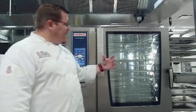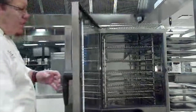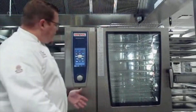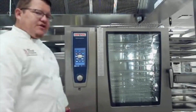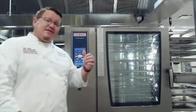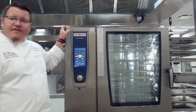To use the machine, after you set everything on the display, you just open the door, slide your product in, close it back, and it's set ready to go. It's very simple and easy to use. We'll be showing you all of this as we go throughout the class. This is our Rational self-cooking center combi oven.